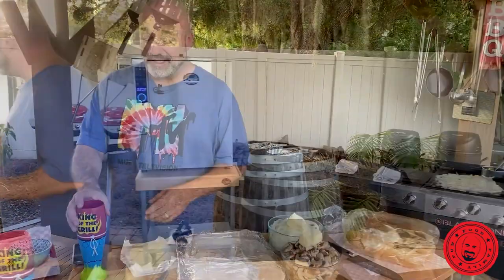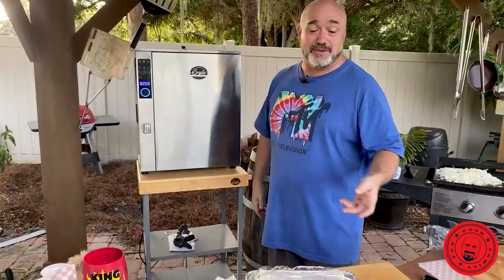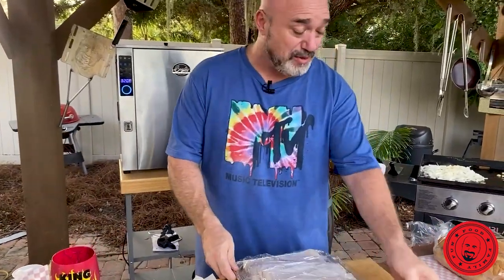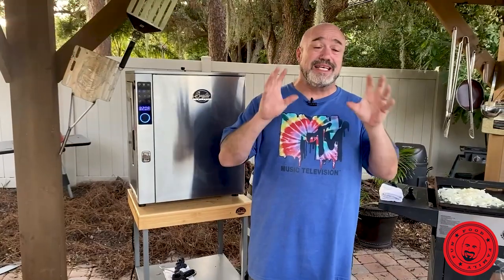Hey everybody, my name is Mark Gill. This is Marks on the Grill. What I did in my smoker behind me here is a really cool little side dish that I want to share with you guys. We're going to put the recipe up for this. But let me just walk you through kind of how we did this. It's a smoked cabbage.